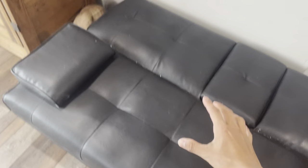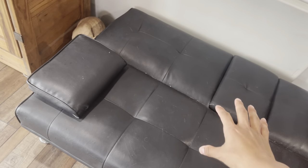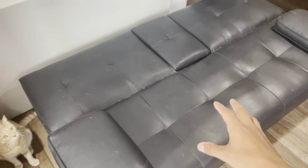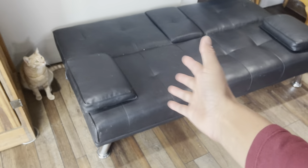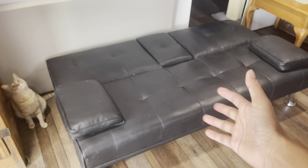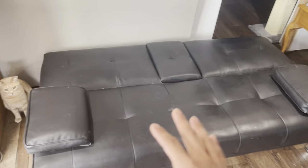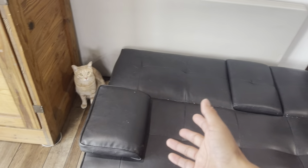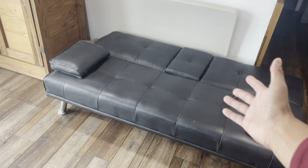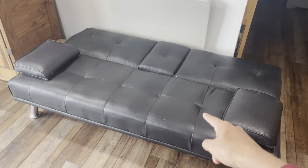You can sleep here. Of course a mattress is going to be a lot more comfortable, but it's still manageable with this. Overall, I loved it. The reason I got this was so I could have some seating in my apartment. The only downside is that my cat liked scratching it. But overall, if you're looking for a black futon or a sofa bed, this is something I could recommend.